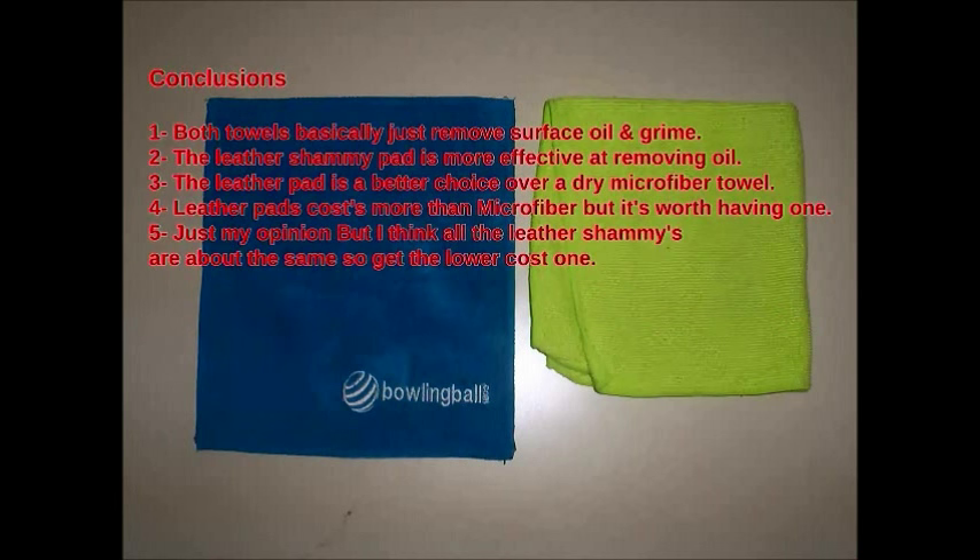Conclusion: Both towels basically just remove surface oil and grime. The leather and microfiber towels left similar amounts of grime on the ball after use, which I believe is because they can't really get down into the texture of the ball's surface effectively to remove that deep-down stuff. The leather chamois pad is more effective at removing oil though. While the microfiber towel did remove surface oil, it tended to smear the oil around somewhat at first, requiring extra rubbing. I believe this is because the microfiber absorbs oil at a slower rate, which also caused it to leave some trace oil on the surface, causing the ball to have a less tacky feel.